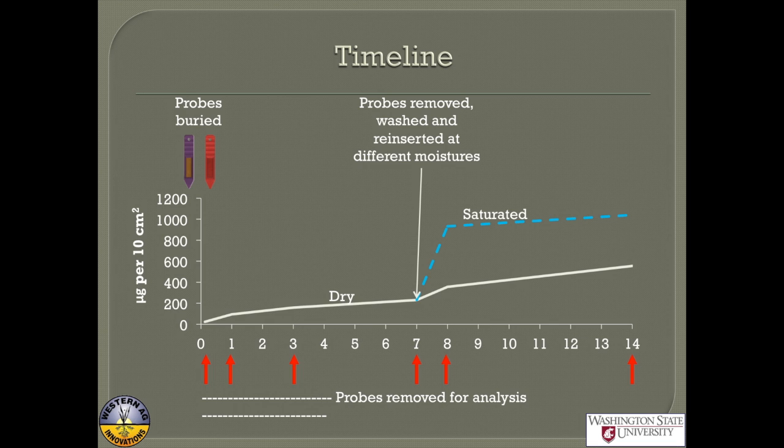We then took them all out and started swapping. For example, we took probes out of the dry soil, washed them, and put them back in the dry — so you kind of see it follows the same pattern, that little blip. Or we took them out of the dry and put them into the saturated, or into the field capacity soil. We looked at what happened after another day or another seven days.